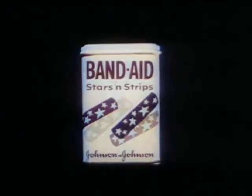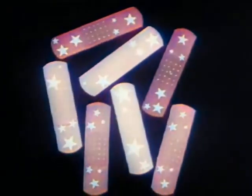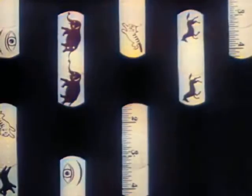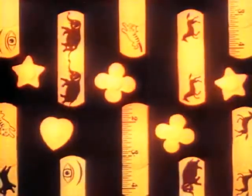Band-Aid stars and strips! Ooh! Band-Aid strips and spots! Charmers! New! And collars! Get some!